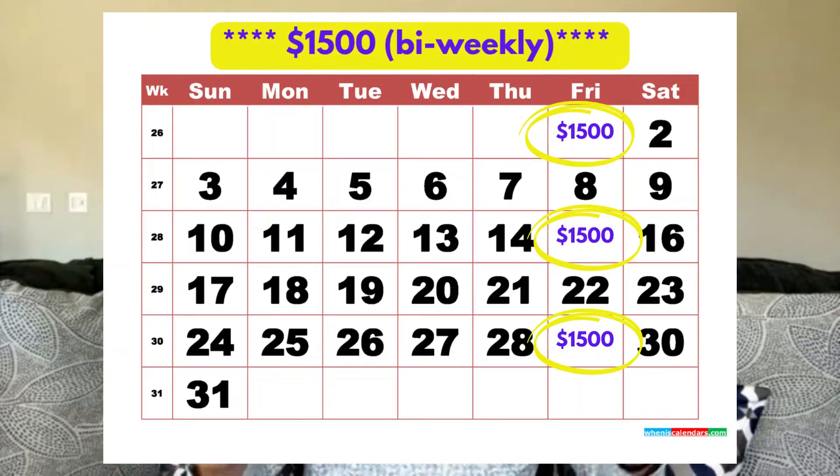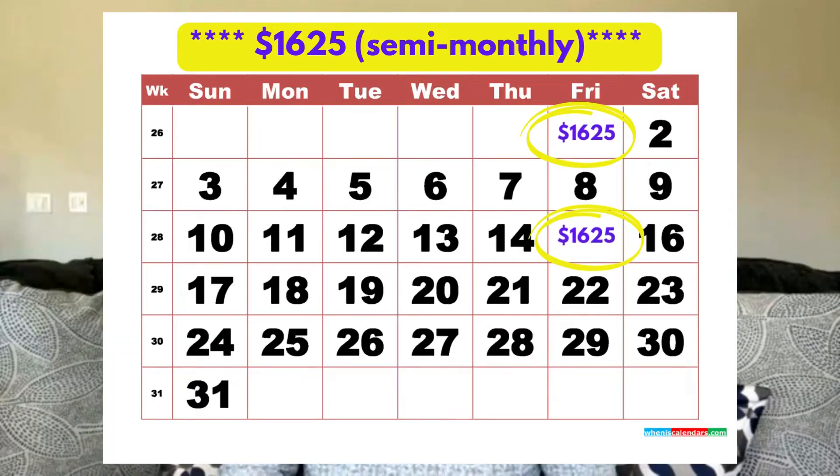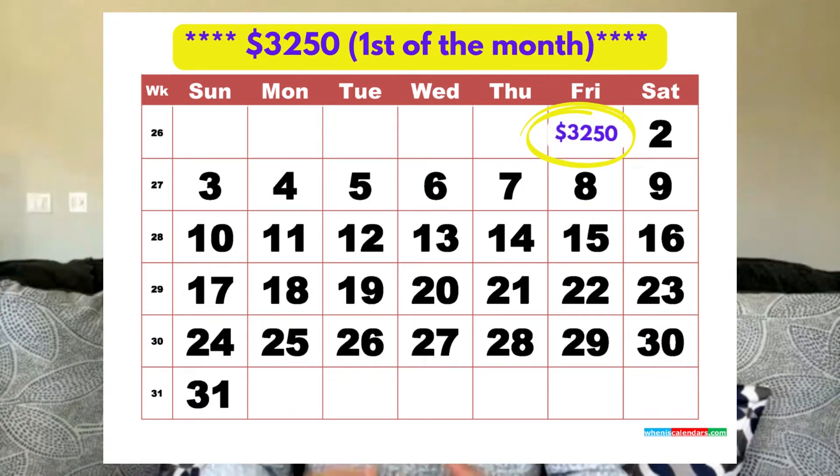The same holds true if you're paid every two weeks — you're going to make 26 half payments or 13 whole payments. If you're paid twice a month or once a month, you need to add one twelfth to your mortgage payment so that you're paying that extra payment once a year without feeling it.